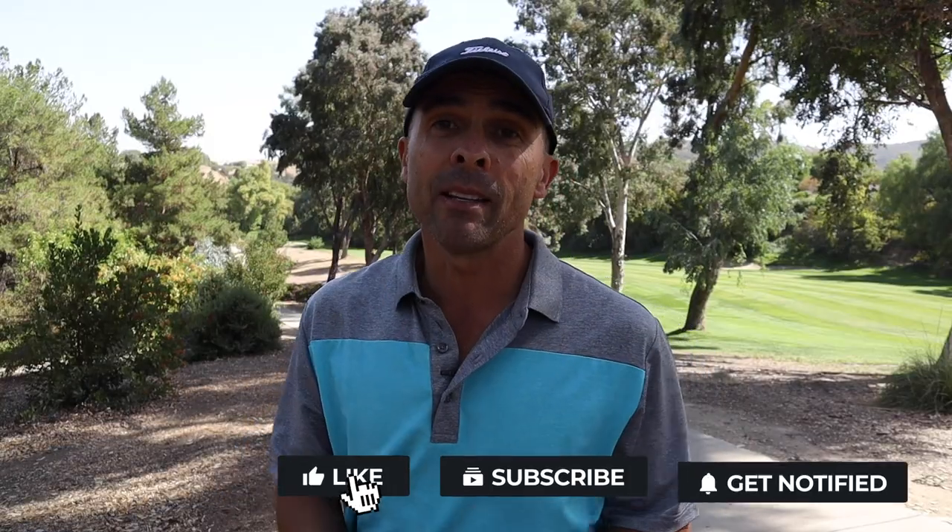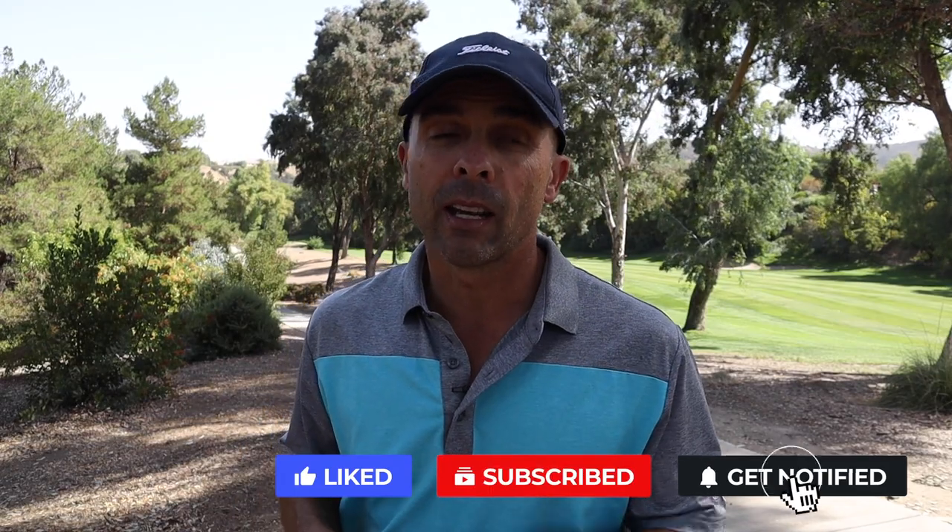Anyways, hit that like button, subscribe to the channel, and if you want to be super cool, hit the bell so you don't miss anything. Love you guys — see you next video.